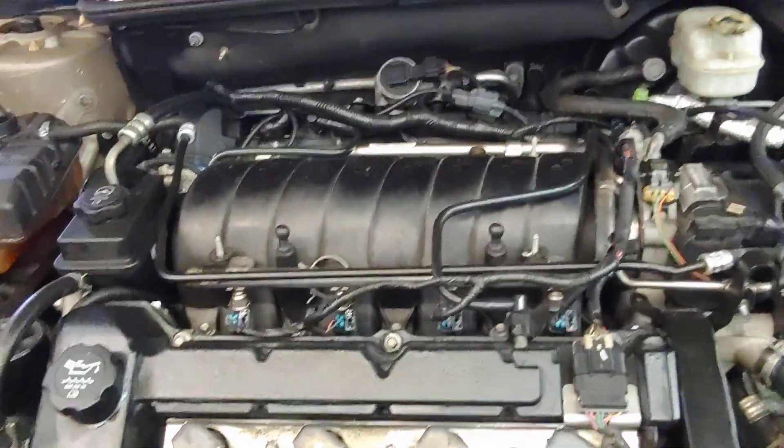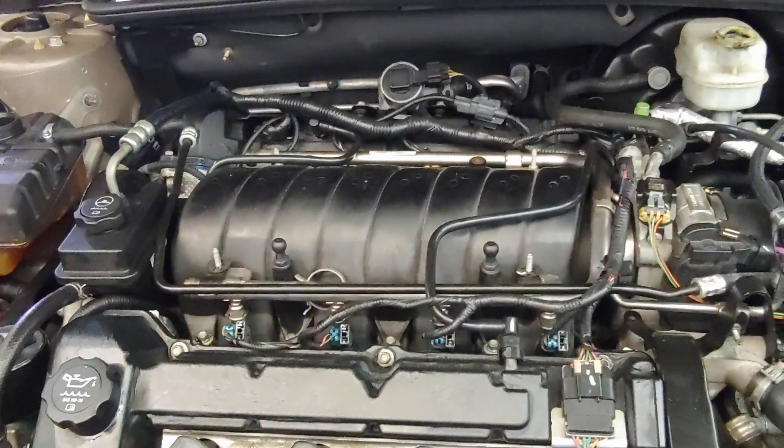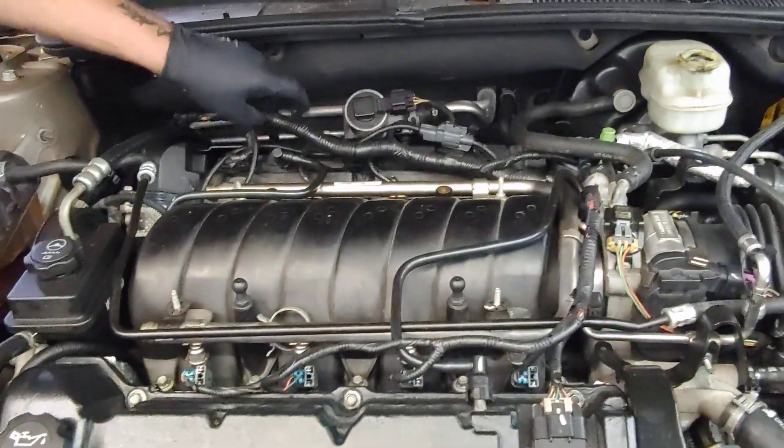If you've got a Cadillac North Star, bring it to PALS. We can reseal it and make it like brand new. See you soon.